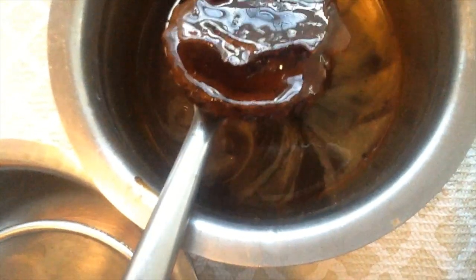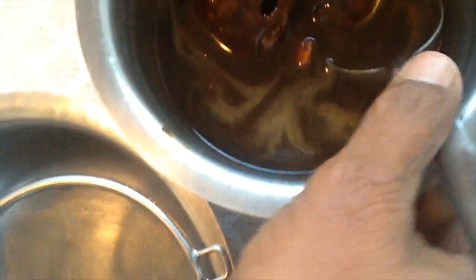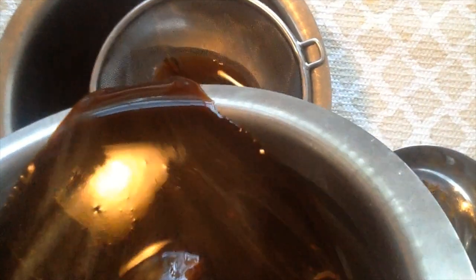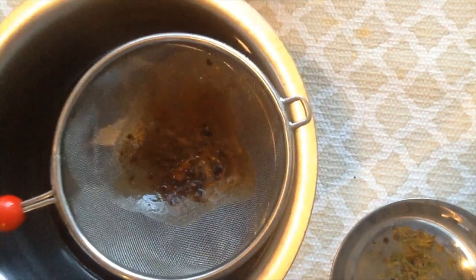This is a bit of water and the glue is ready for 40 minutes. This is a bit of water and the water is ready. I am going to put it in the pan.